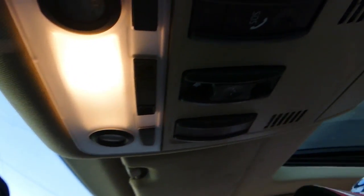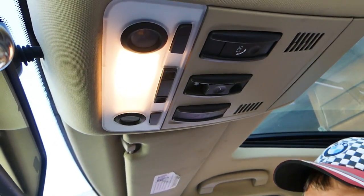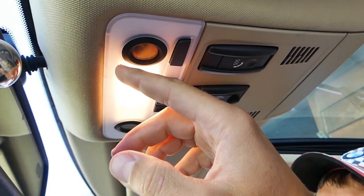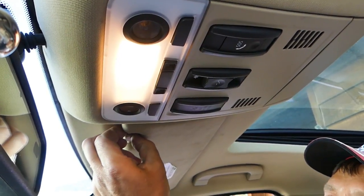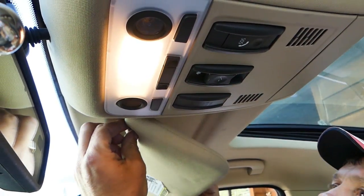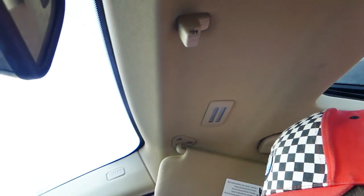There are different ways to do this job. One of them you might break your dome light, so we won't recommend doing that. We'll show you how it can be done towards the end when it's removed, so you know what to do. First thing, we'll need to remove the sun visor.